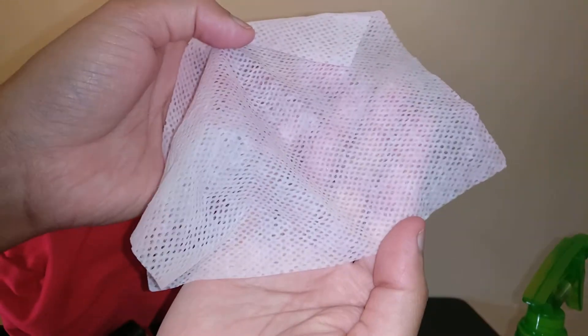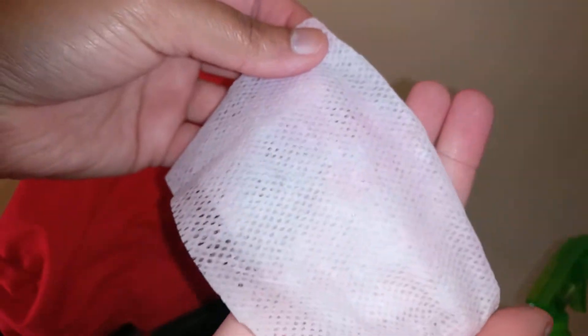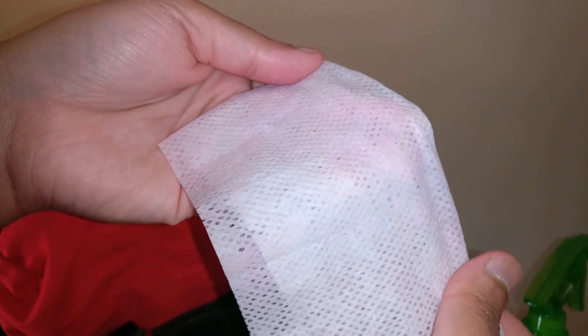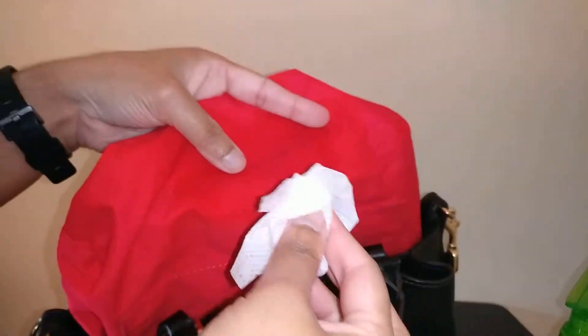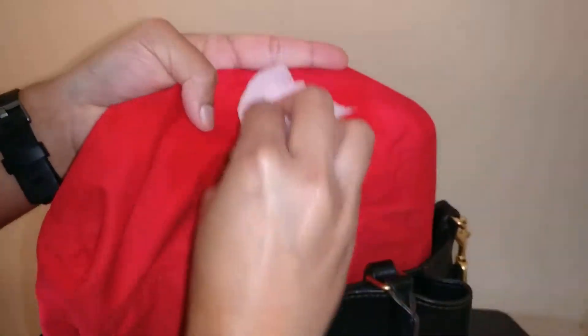One thing I want to point out — I am picking up some of the dye of the bag on the cloth. This is a very bright red interior and you can see a little bit of that dye coming up, so I do want to be careful not to remove too much dye and create white splotches where I've lifted it.